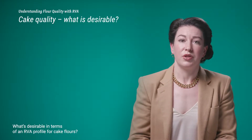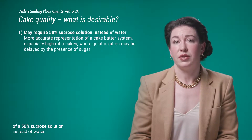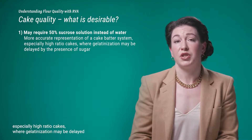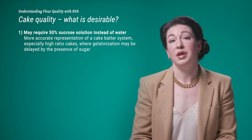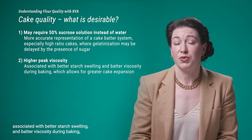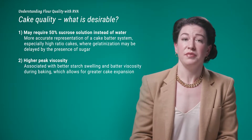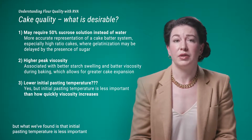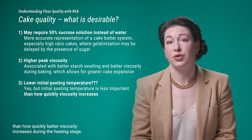What's desirable in an RVA profile for cake flours? Flour treatments can include chlorination, flour particle size reduction, heat treatment, and/or starch modification, and these will generally increase peak viscosity and/or lower the initial pasting temperature. For desirable cake profiles, use of a 50% sucrose solution may be required — this is a more accurate representation of a cake batter system, especially high-ratio cakes where gelatinization may be delayed by significant amounts of sugar. We are looking for higher peak viscosities, typically associated with better starch swelling and batter viscosity during baking, which allows for greater cake expansion. Studies suggest lower initial pasting temperature is desirable, but we've found that how quickly batter viscosity increases during the heating stage is more important than initial pasting temperature.